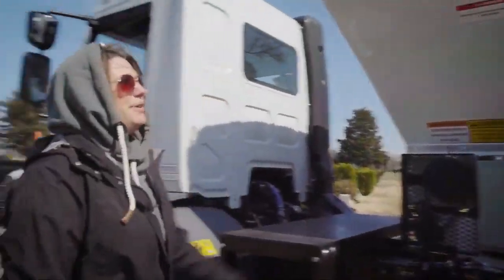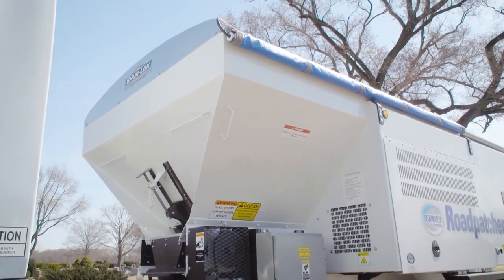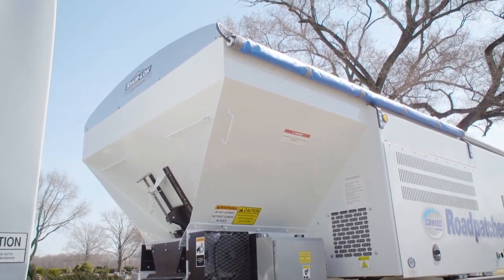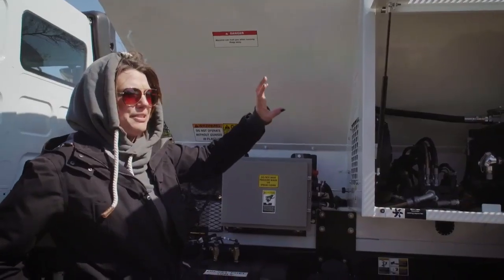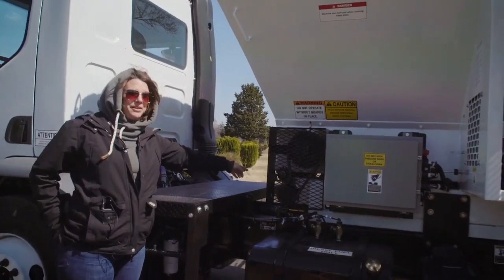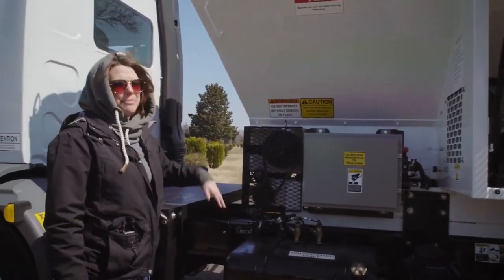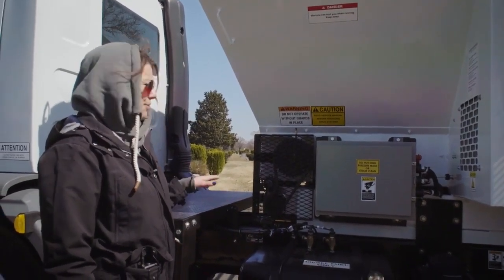Your rock hopper is right here. It's 6.5 cubic yards struck — that's how much rock it will hold. It's a v-box with a conveyor belt, kind of like a sander box but flipped around. The rock drops into your rock feeder, which is metered, and it drops into the flow of air so the operator doesn't have to worry about how much rock they're using. It's all set for you.